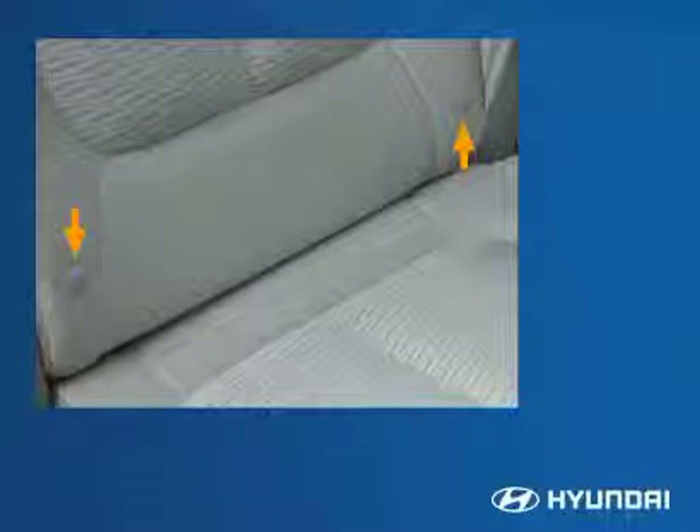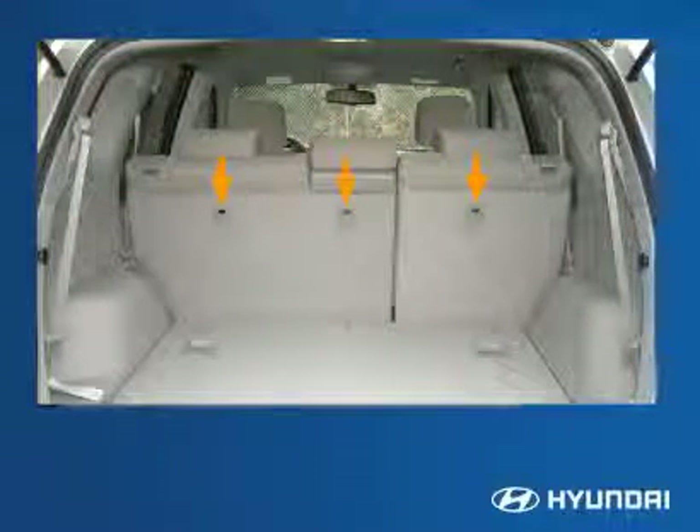LATCH, which stands for Lower Anchors and Tethers for Children, allows easy installation of latch-equipped child seats using anchors at the bottom of the seat and tethers. When secured this way, the vehicle's seat belt does not have to be used.